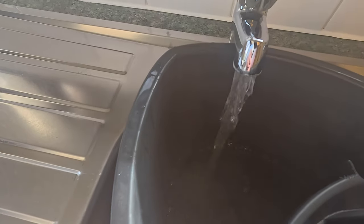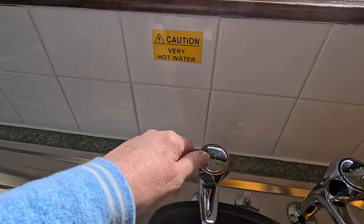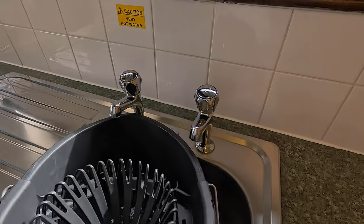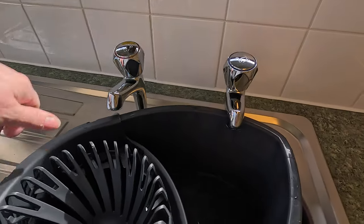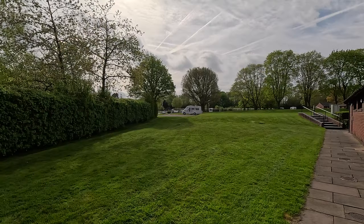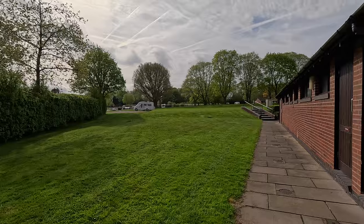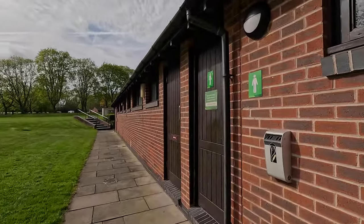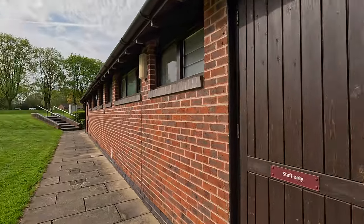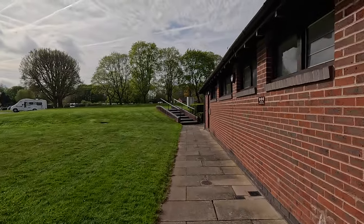Steaming hot water — they're not joking, that is scaldingly hot. Let's have a bit of cold as well. Over in the distance is reception and a big storage area, so you can store your vans here. The facilities shut between 2 and 3:30 for the gents. It's very peaceful here despite the fact that there are a lot of people.